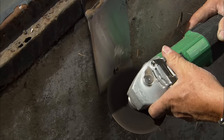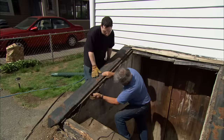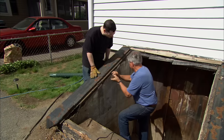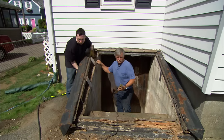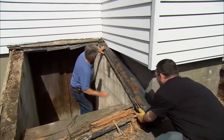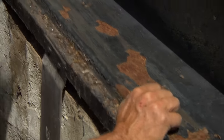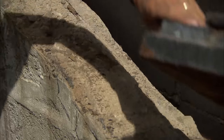Now I'm grinding the heads off the screws that hold the brackets to the foundation. Okay, let's see if it lifts off. Good. You want to take that over to the pile. All right, beautiful.